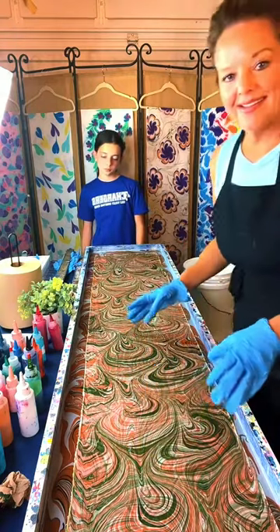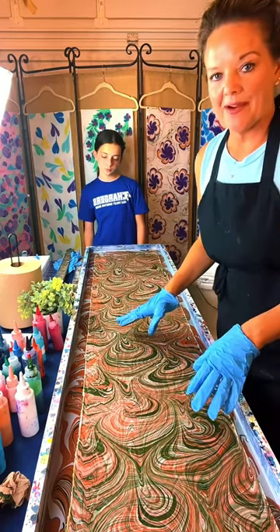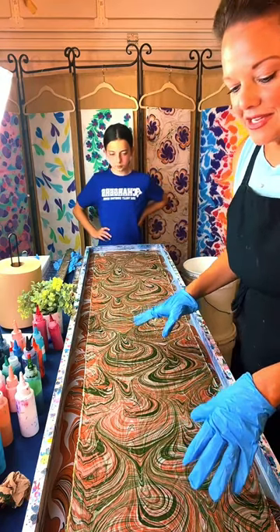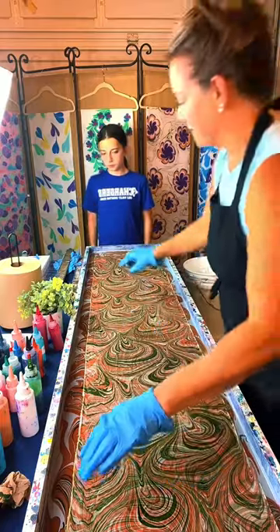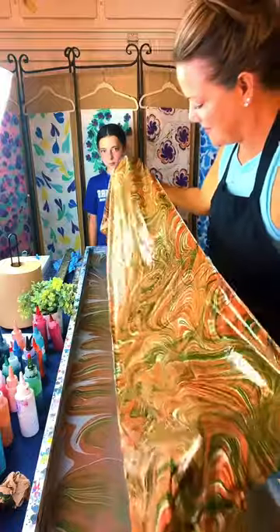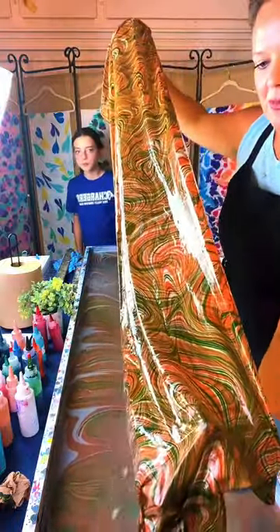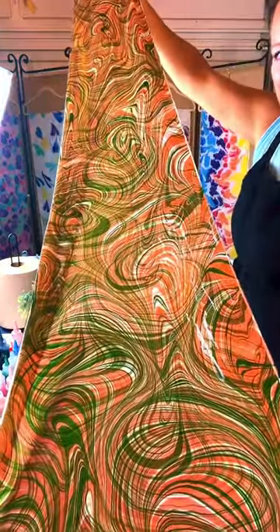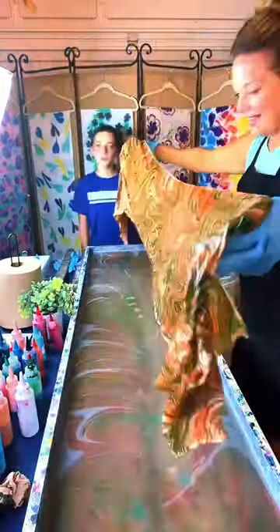Were you ever an artist or an art teacher? No, I had no art background before I started this 10 years ago. And when you do double marbling, it kind of gives a really cool 3D effect. Whoa, look at that! It's kind of cool when you double it like that — can you tell it's like 3D? Isn't it cool? Lots of wows, beautiful.